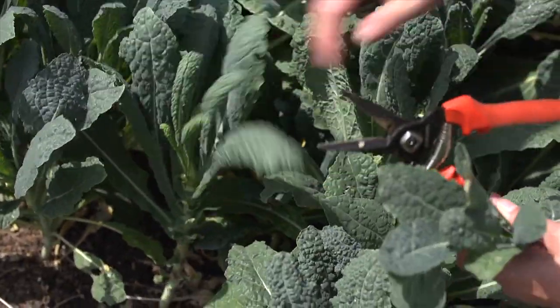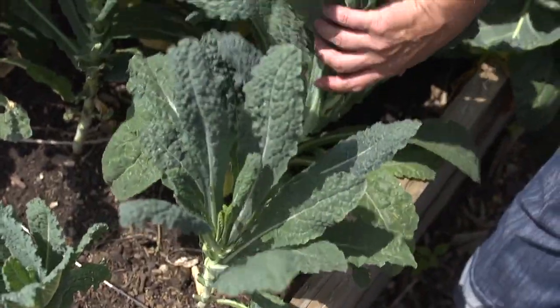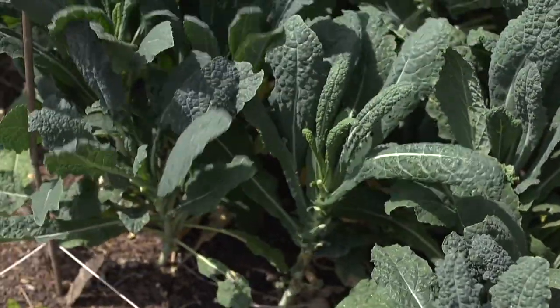Cut and come again is a great way to get a lot out of your produce. Think about that before you're ready to yank a plant — there might be another way to do it that's going to be more helpful to you.